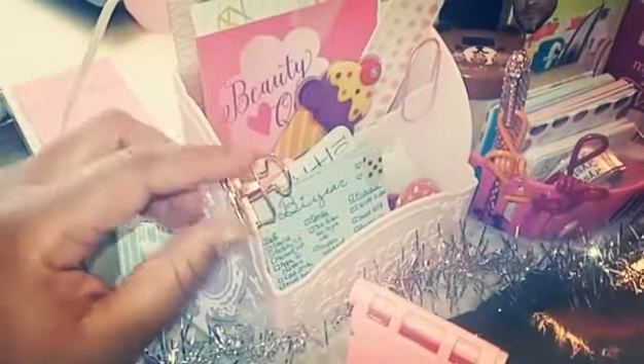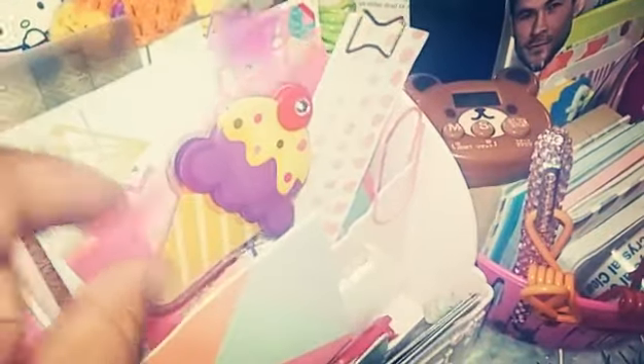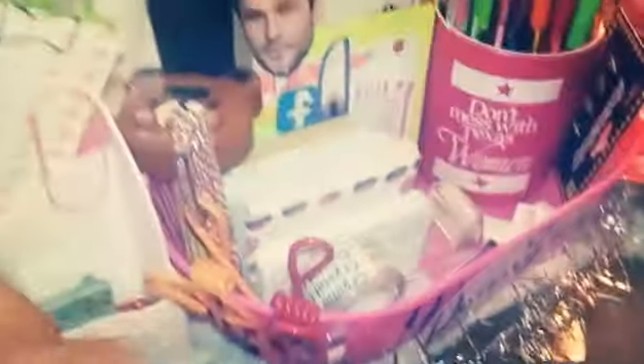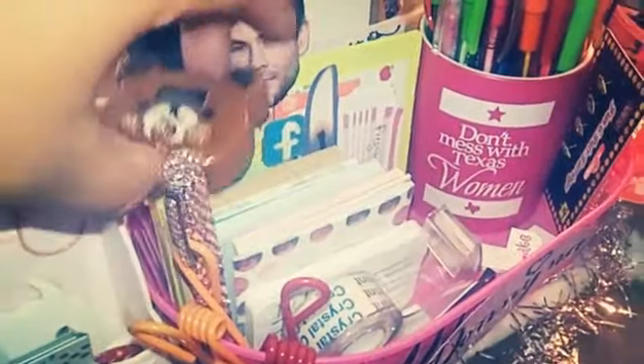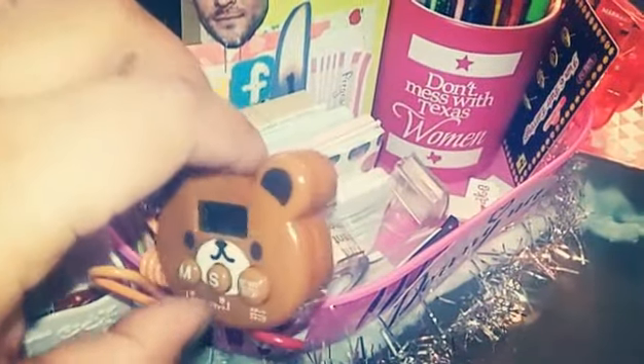I have a stylus from Dollar Tree, a clip from the Target Dollar Spot, some cards, paper clips, and an item sent in happy mail from a friend. I've got more sticky notes, a paper clip I decorated with Dollar Tree stickers, a ruler from Target, and a little timer I usually set to two to five minutes while cooking so I don't forget and burn everything — or get too into my planners.